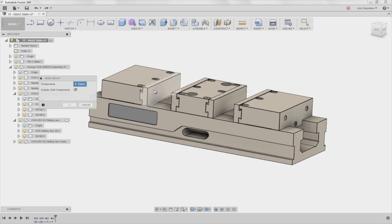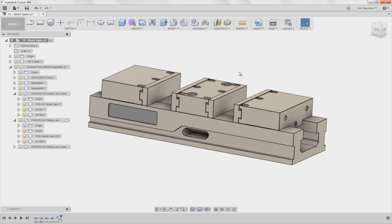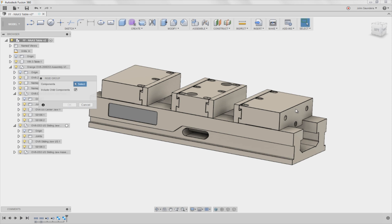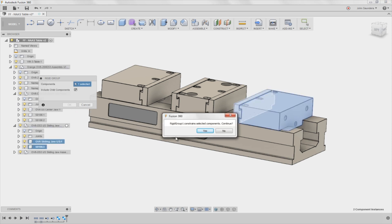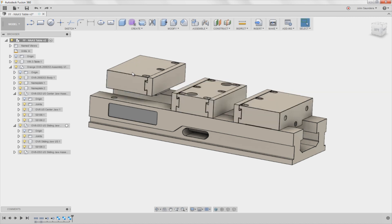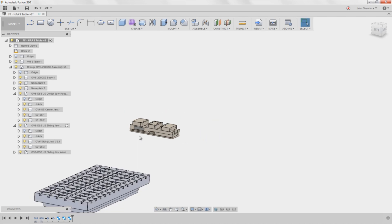Assemble rigid group. I want this and this to be rigid. Right click, hold down, swipe up — that repeats your rigid group. This, this, and this are all a group. And these two are a group — rigid group one, constraints, selected components. So now these all move together, which is what I want.